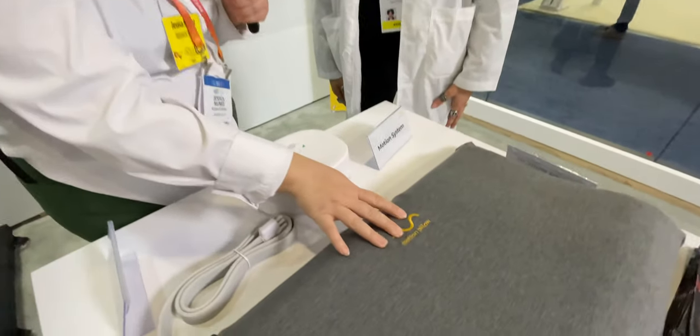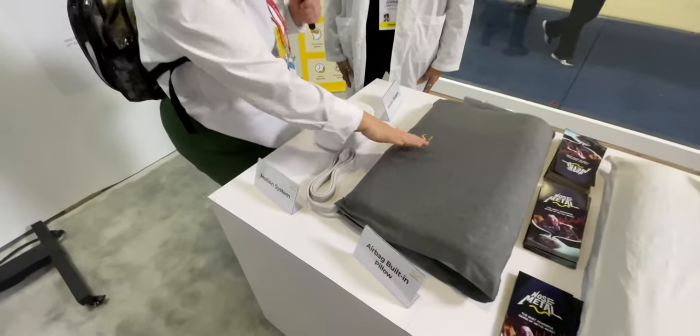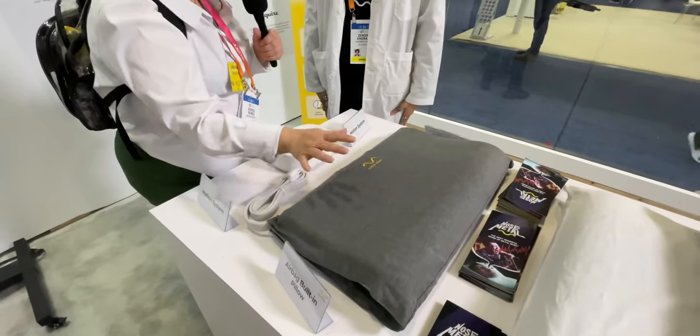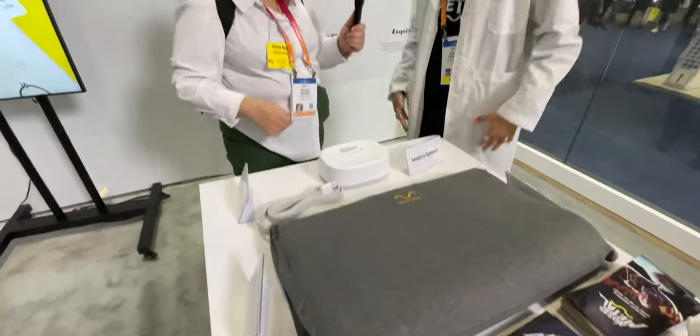Hello, I'm here with Zenora and we're interviewing to check out Motion Pillow. It's a pillow that changes the position of your head when you start snoring. Could you tell us a bit more about the product?